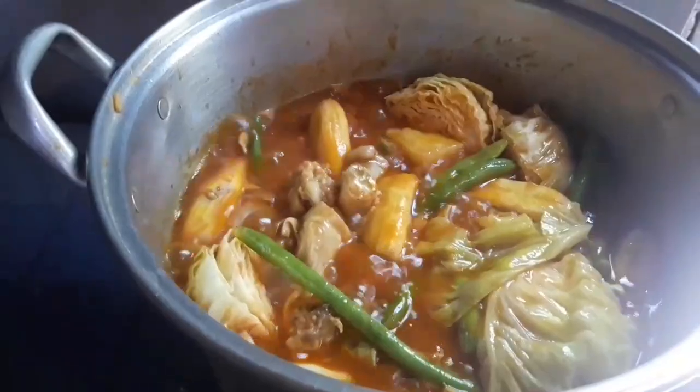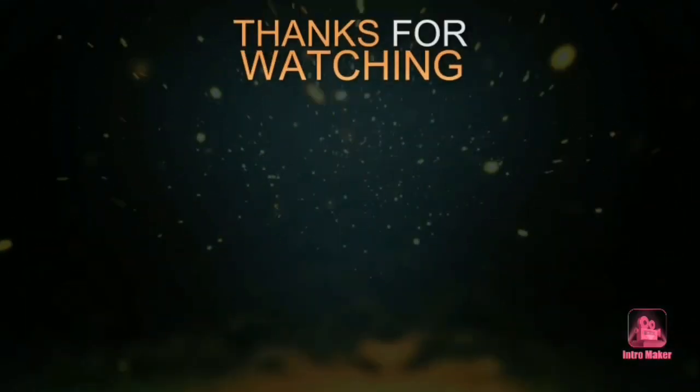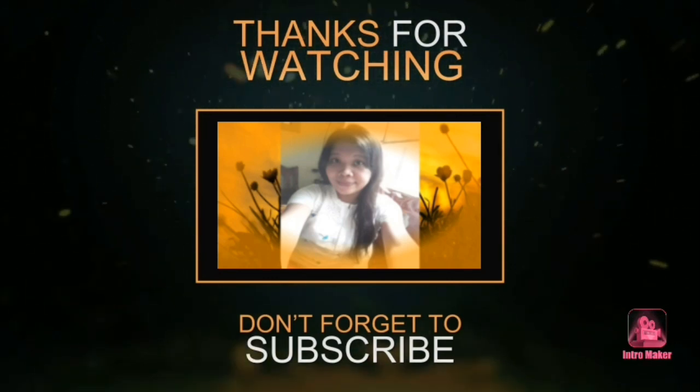Thank you for watching! I'll see you next time.